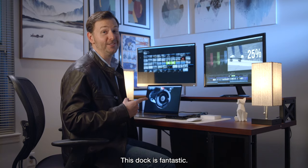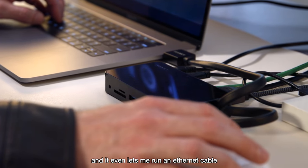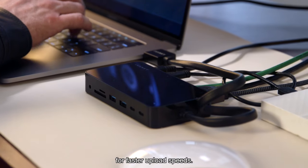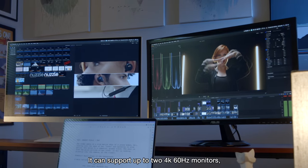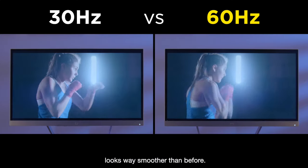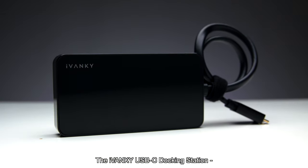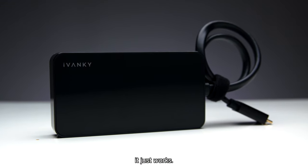This dock is fantastic. It lets me connect my monitors, my drives, and even lets me run an Ethernet cable for faster upload speeds. It can support up to two 4K 60 Hertz monitors, so my footage looks way smoother than before. The iVanke USB-C docking station — it just works.